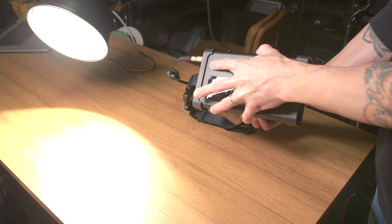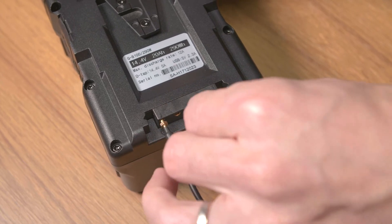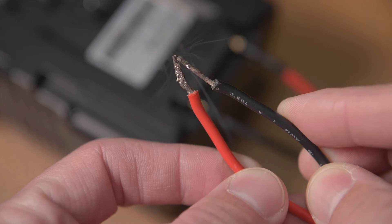So as you can see, this battery is working just fine. What I'm going to do is plug these wires into the bottom and then purposely create a spark to overload it and just show you what happens.